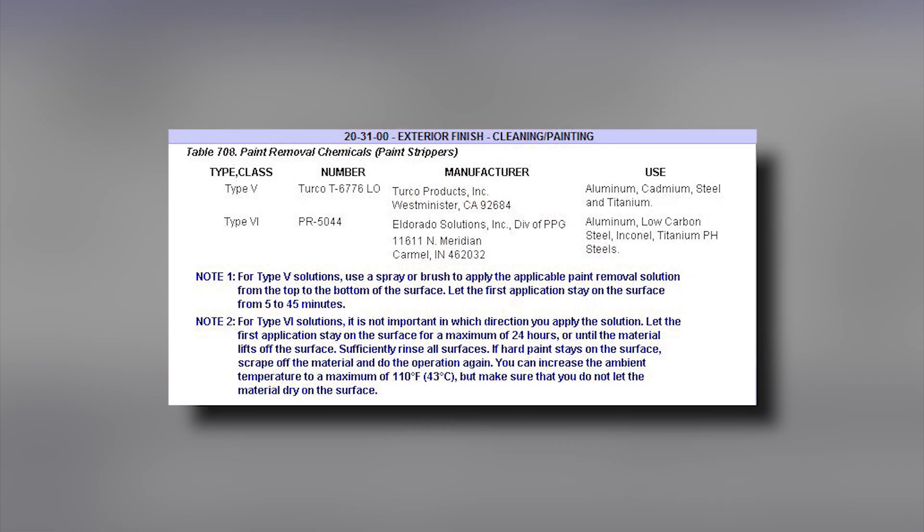Shot peening does visually alter the surface of the skin, creating small dimples on the surface. Paint and primer removal is best performed using the appropriate chemical paint stripper in accordance with the Model 750 Maintenance Manual 20-31-00 to prevent damage to the shot peen surface.